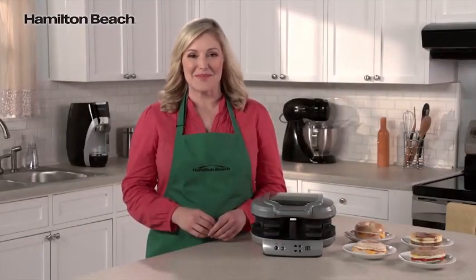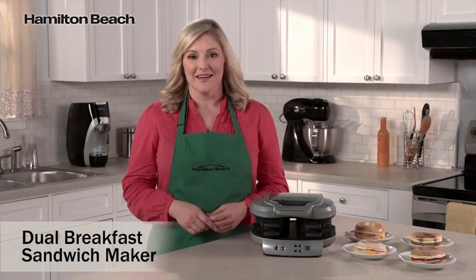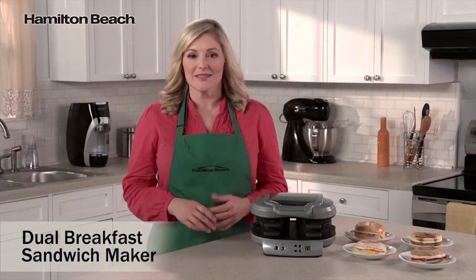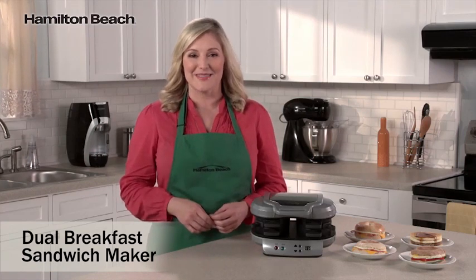Hi, I'm Elise for Hamilton Beach. Breakfast is considered the most important meal of the day, but it's also the one that's most often skipped. Rushed mornings don't leave much time for preparing breakfast. That's where the Dual Breakfast Sandwich Maker comes in.